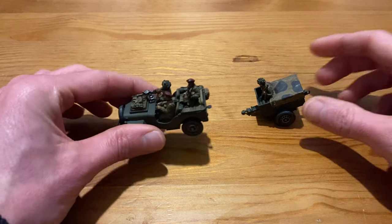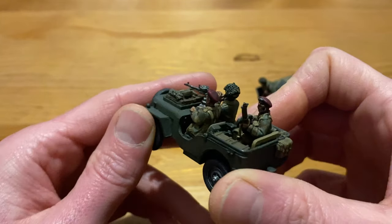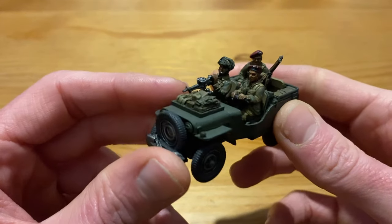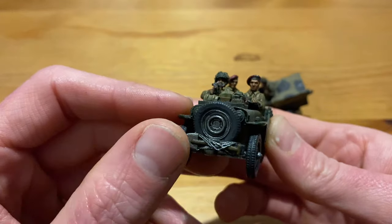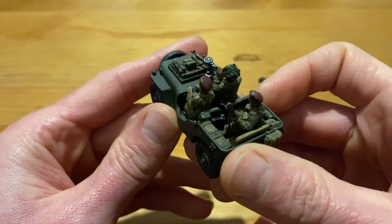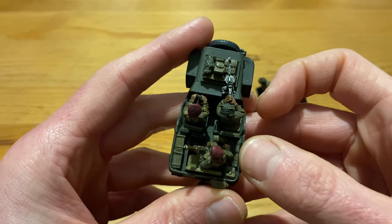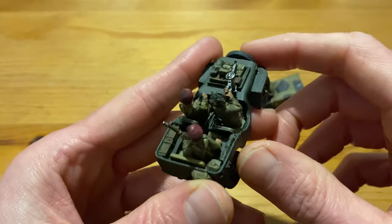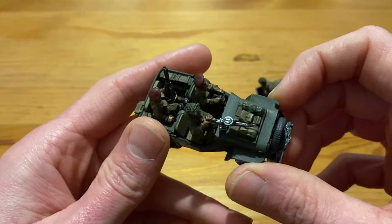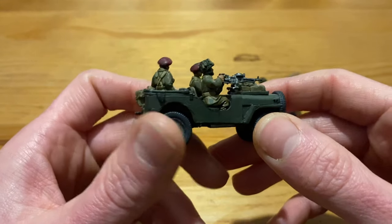Moving on to the actual jeep, you've got another three of the British Airborne guys, exactly the same painting as all my British Airborne. I love the detail on this — the shovel, the wire on there — and then you've got ammo crates, backpacks, mats or sleeping bags, and jerry cans all over the place, all in that trailer and all in this one. Really, really nice detail.